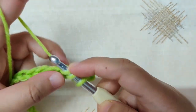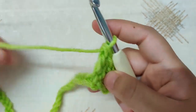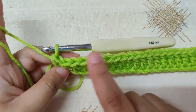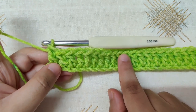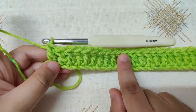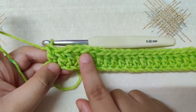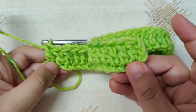Do not skip any chains. I have finished the first row. You can count the stitches by counting the V's that you see — you should have two less stitches than the number of chains you made. I made 39 chains so I have 37 double crochets. We will count this chain 3 as a stitch from now on in every row.